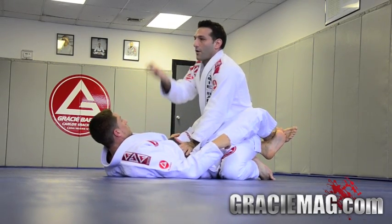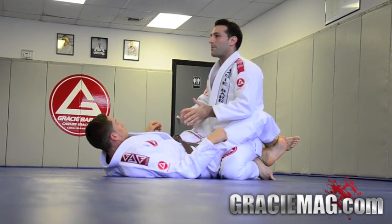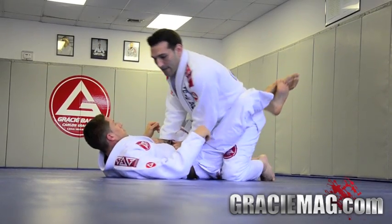Now, there are ways to pass the guard on the feet and on the knees. The better the opponent gets, you're going to have to learn how to stand up and get your posture, but for today we're going to do a guard pass on the knees. I'll show you the whole thing first, then we'll go over the steps.